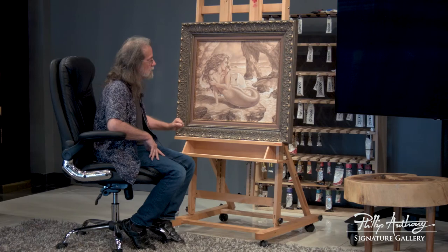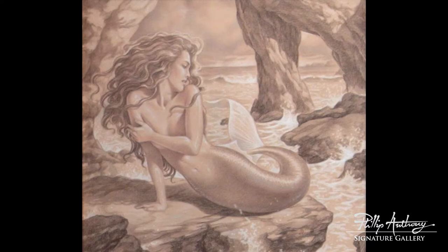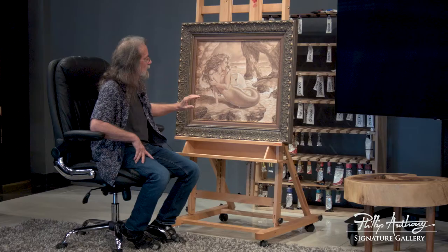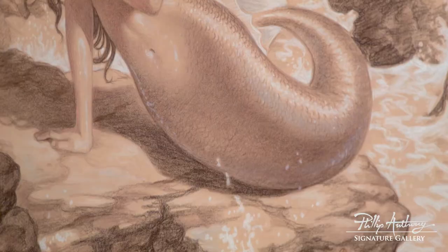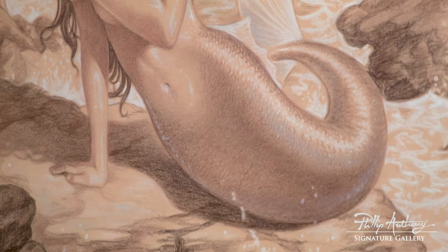This is an original drawing and I call it 'The Cove.' I have a reference for the pose, just the arm, but her face I created myself — it's nobody in particular, so everything here is fictitious. I work on brown paper with a black pencil and white, and just a little bit of red here and there, but it's a monochromatic drawing.